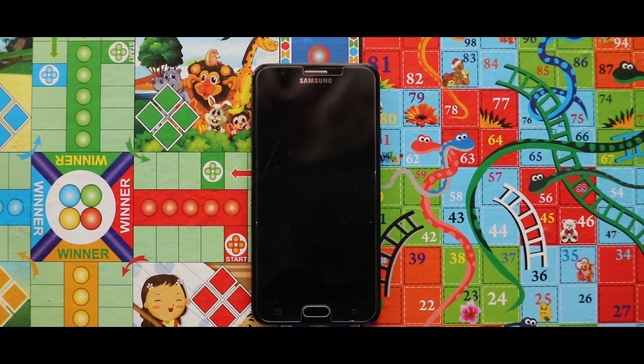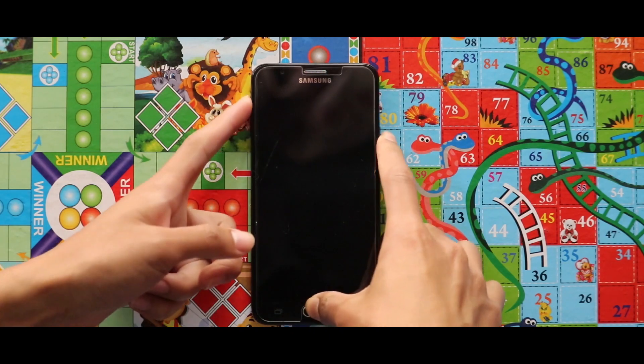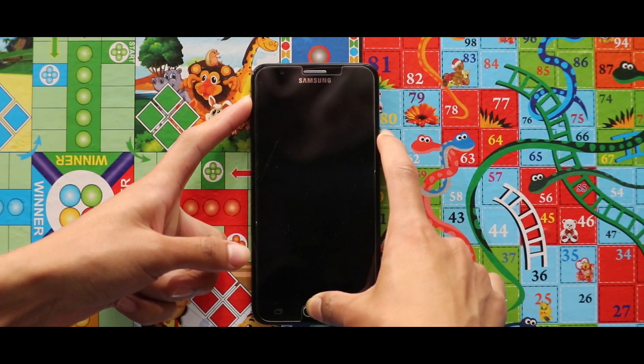Hey guys, I am Rajat and today in this video I am going to talk about how you can install UME US version 3 in your Samsung Xeno 780 devices. The first thing that you need to do is turn off your device and boot it to your custom recovery mode by pressing the home button, power key, and the volume up key at the same time.